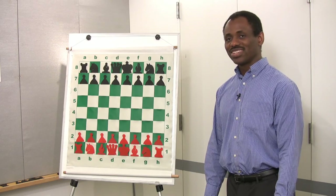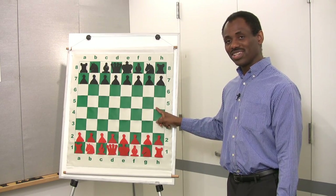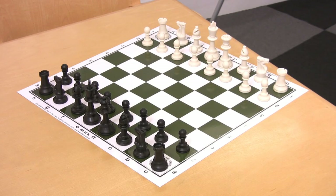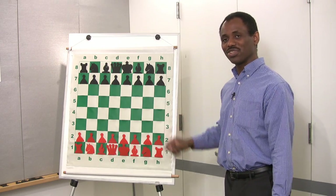Hi, I'm Fritz Gaspard, chess teacher at Chess in the Schools in New York City. A chess training game, better known as a chess training board or a demonstration board, differs from a regular chess board in that this is a three-dimensional board and this is basically viewed in two dimensions.